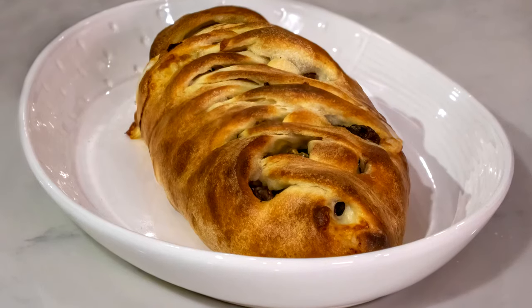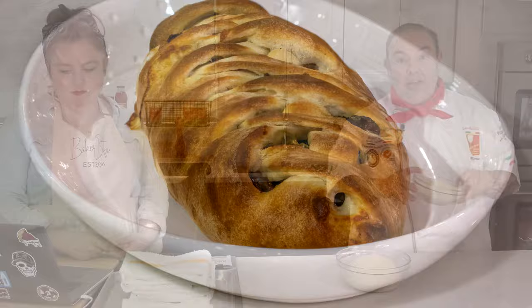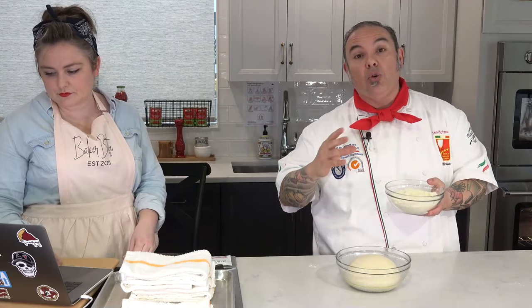I'm going to make the stromboli first. I've got my dough right here. In a bowl, I've got a little bit more of that semolina — that fine semolina flour. This is what I use for my dusting flour, or we refer to this as bench flour. This is going to be my working flour.